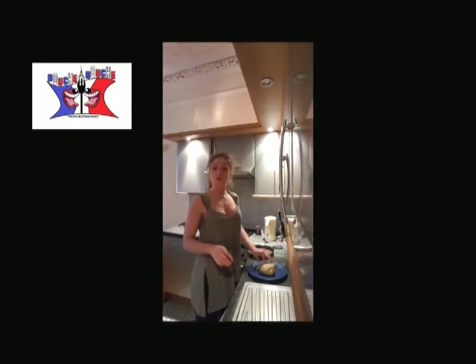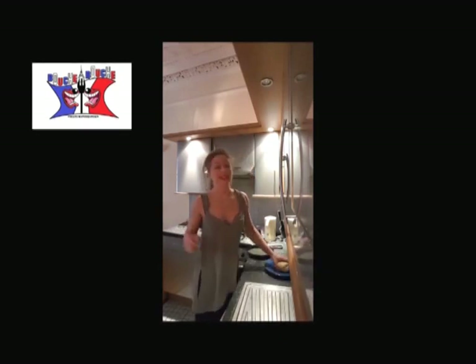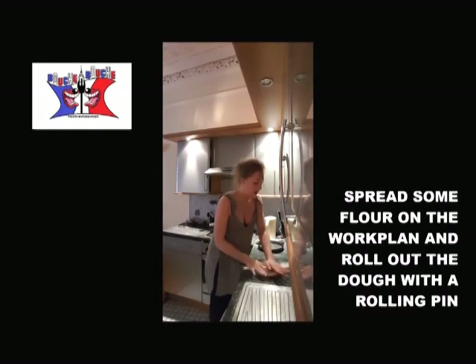The only thing you have to know if you want to cook it for a pie is how to cook it. You spread your pastry with a rolling pin — not too thin, not too large.